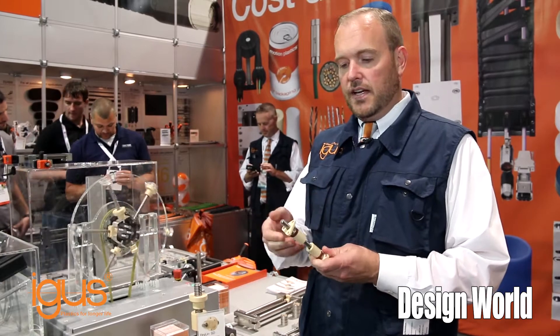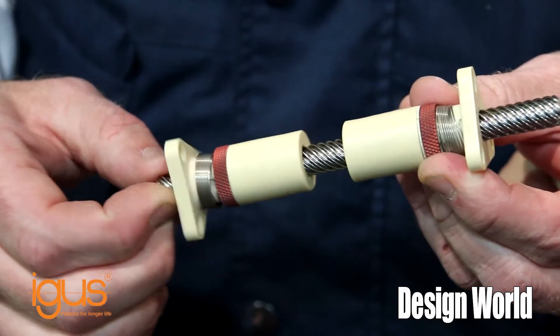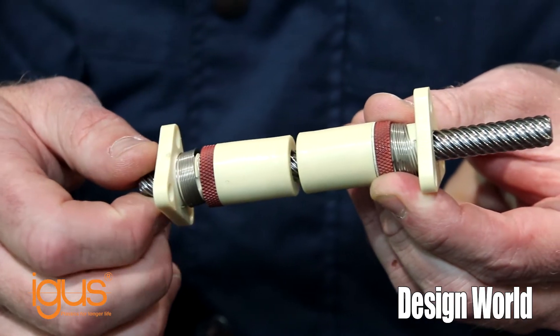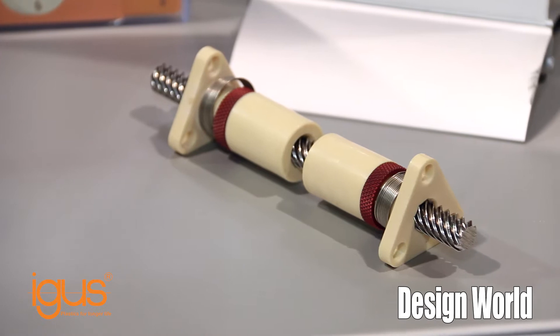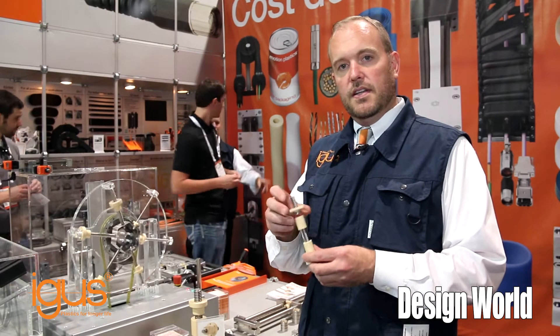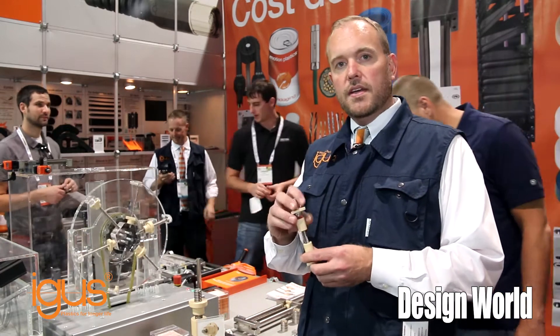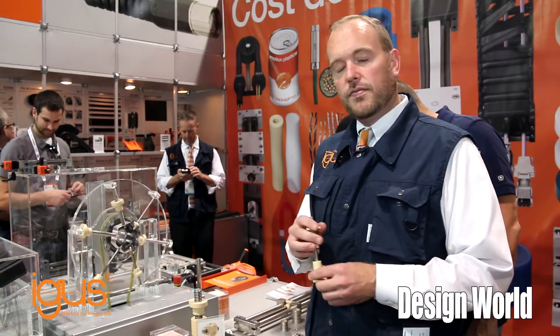Dryspin is really unique in that we've taken and changed the geometry of traditional lead screws. We've enhanced the performance, decreased the wear, and increased the efficiency of the parts by changing the lead screw geometry versus the nut geometry. There's about 30% more carrying capacity for the nut versus the lead screw.